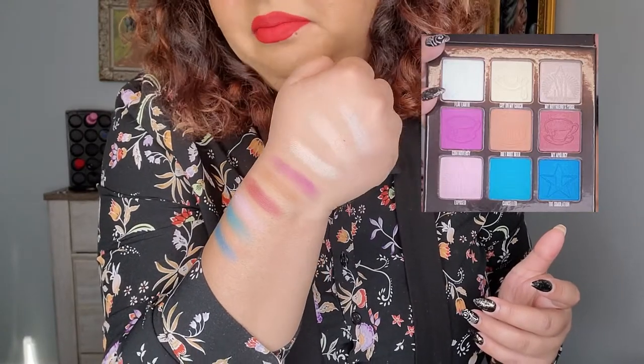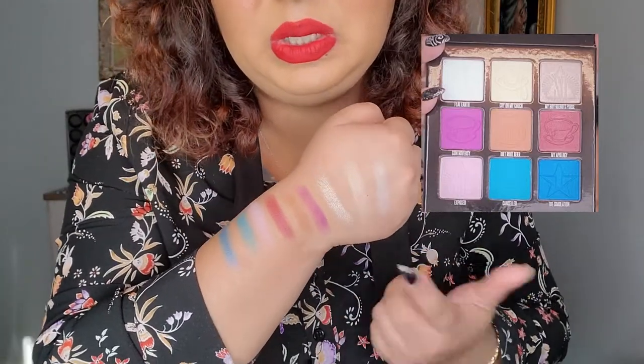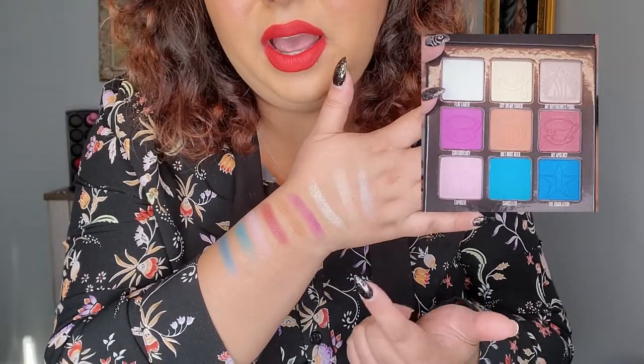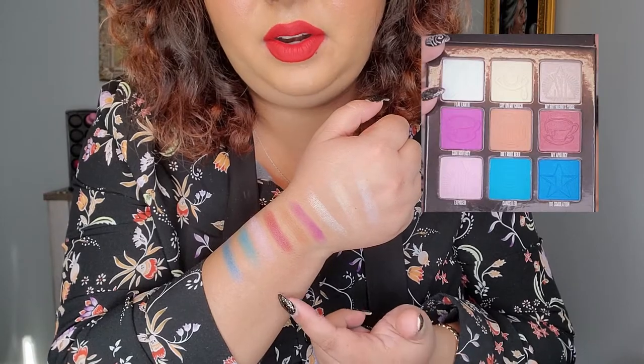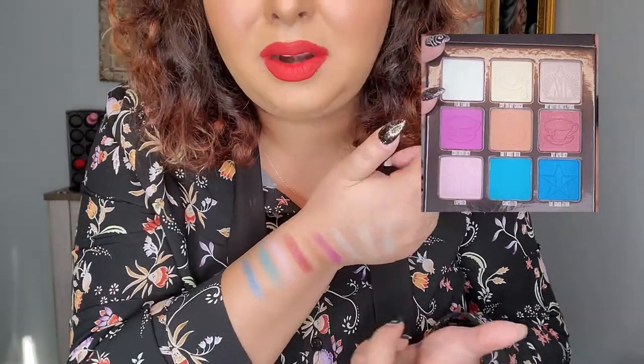I'm not a big fan of this. For my complexion, these colors are not that great. These three ones here are very sheer — if I put them on my eyes you can't see much. Diet Root Beer I already have in the other palette. Purple doesn't always look good on me, and I'm not a big fan of blues either. If it wasn't for review purposes I wouldn't have bought this one — I only bought it to review it. I'm not quite excited about this — for me it's a flop. The colors don't work for my complexion, though I'm pretty sure they'll work for some other people's complexions.